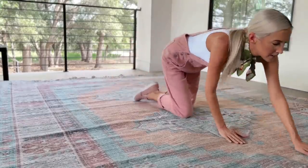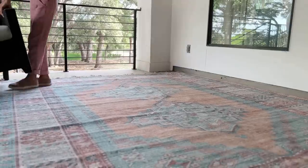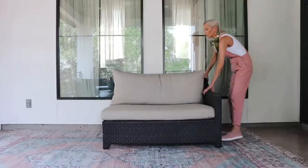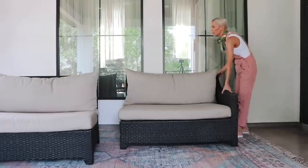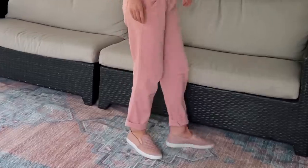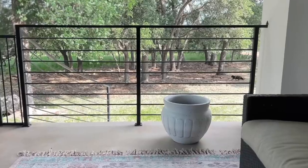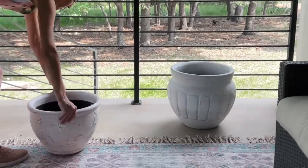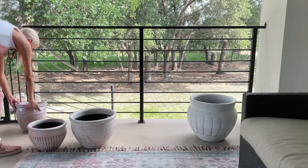In case you were wondering, I am obviously an expert at smoothing out bumps in a newly placed rug — clearly! All of the planters and pots you see in today's video I found at the At-Home store. They have a really great selection there and I thought the prices were pretty decent as well. After I get these set out, we are going to head over to my local nursery so that I can officially become a plant mom.